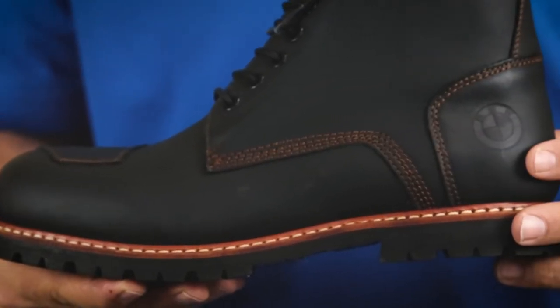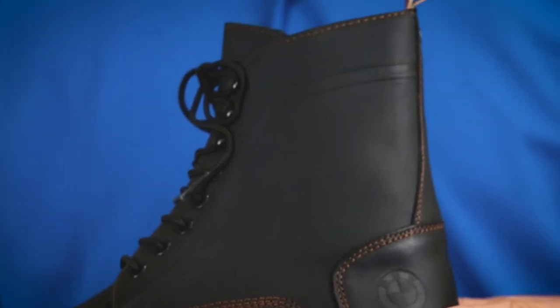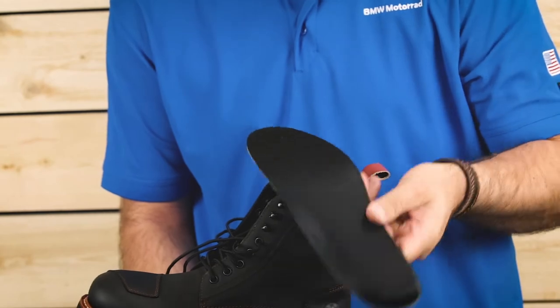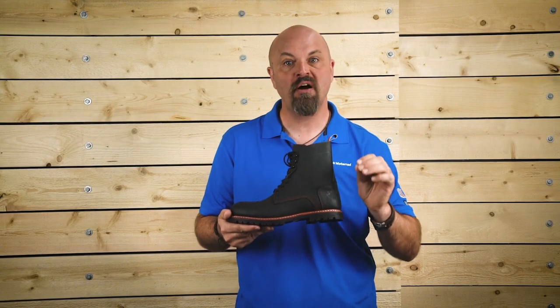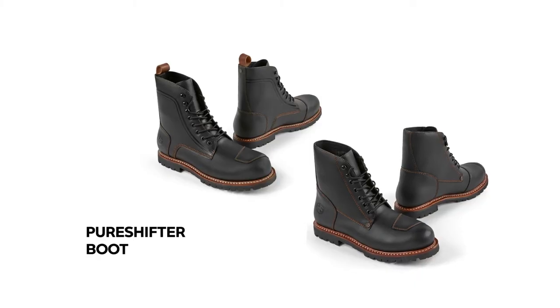When off the bike, the Pure Shifter Boot is comfortable and stylish enough for a stroll through town and has a special inner lining which promotes optimum temperature compensation. This feature, combined with a wide range of available sizes, helps ensure comfort for your feet both on and off the bike.